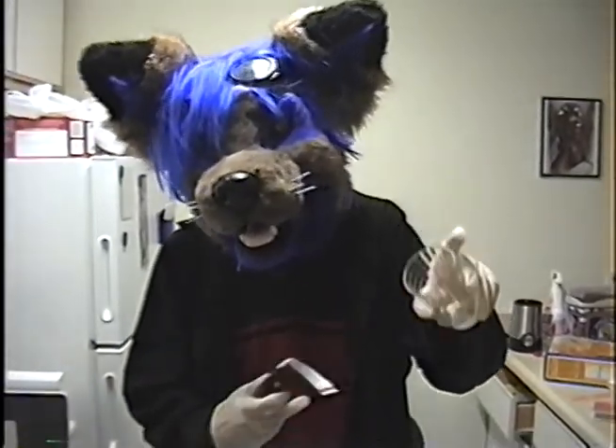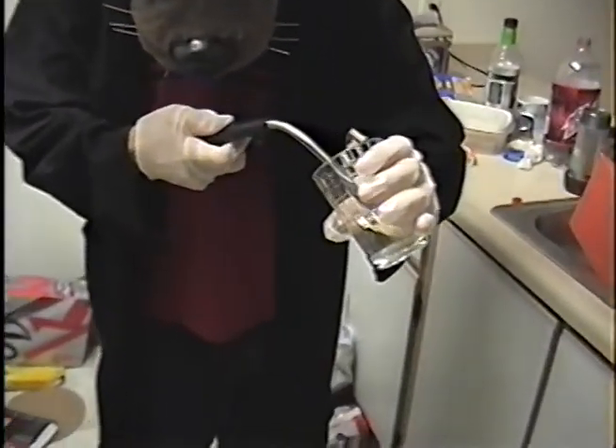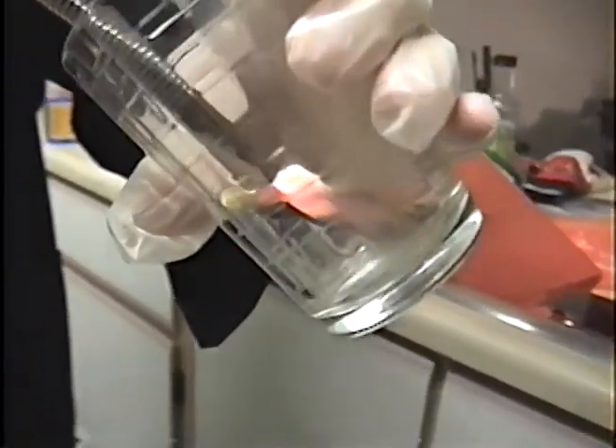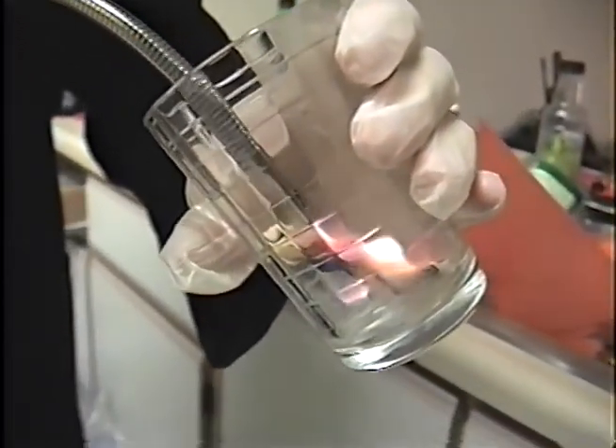Light the matches and let them burn for a bit so you get a nice carbon coating. Then take a lighter and get the matches burning in multiple places — that's usually for the best. There we go, nice burn going.